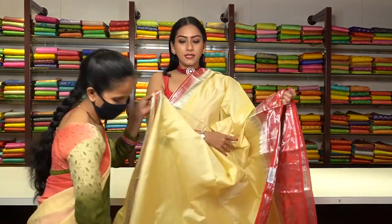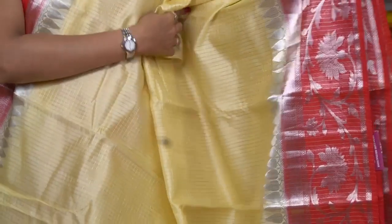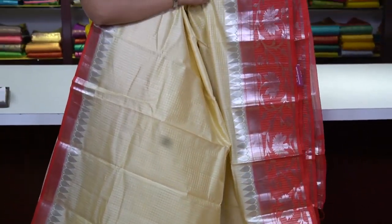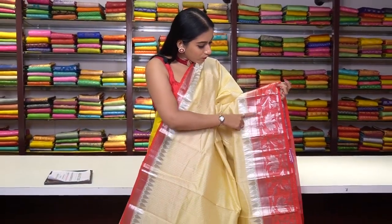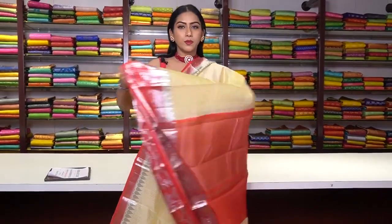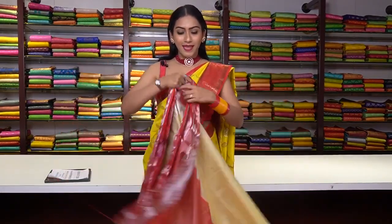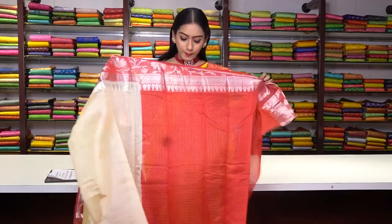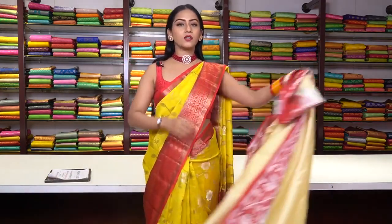This is another Chanderi silk saree in cream colour — same checked motifs in golden zari work. The border is in red colour contrast with silver zari work, elite motifs, and floral motifs in pure silver zari work. This is the pallu and this is the blouse. The price is ₹7,200.